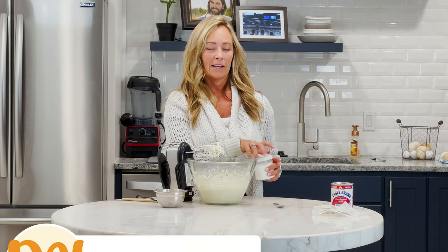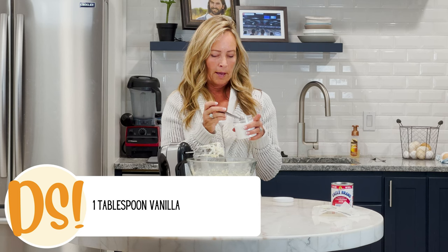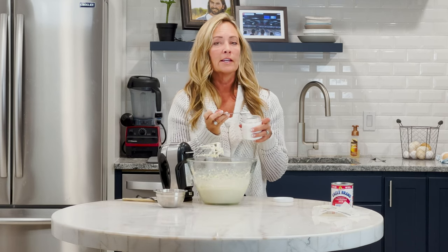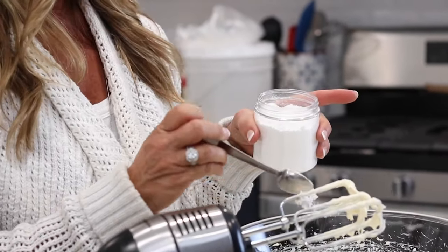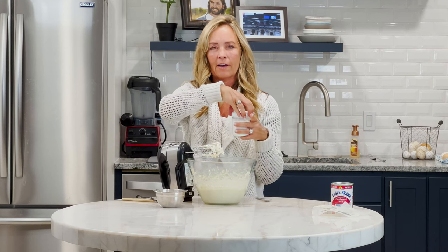Next, add some vanilla. I love to use this powdered vanilla for two reasons. First, it won't change the color of the frosting because it's pure white, and second, it won't change the flavor — it doesn't have the alcoholic aftertaste that liquid vanilla can often have.